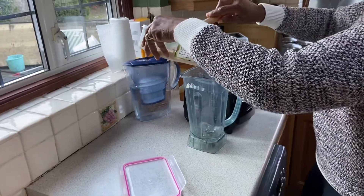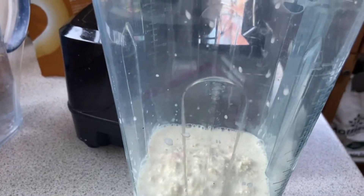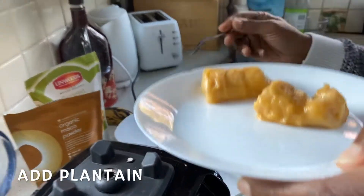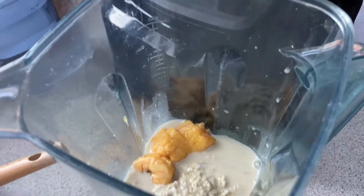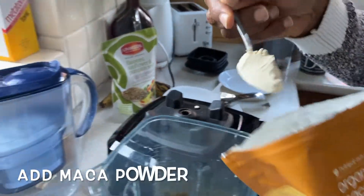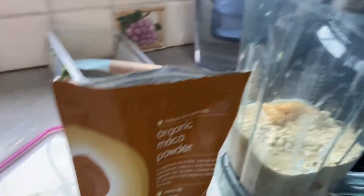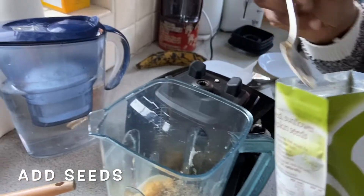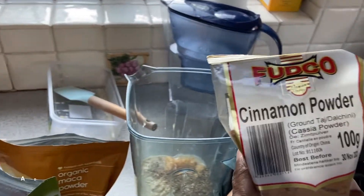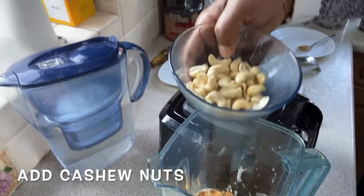Now that we've got all the oats and dates, put that into the blender. I'm going to add all the rest of the ingredients — the plantain, then some maca powder, just a teaspoon of that. You can also add in flax seeds, just a teaspoon, and additionally some cinnamon powder — about half a teaspoon. Last but not least, a handful of raw cashew nuts.